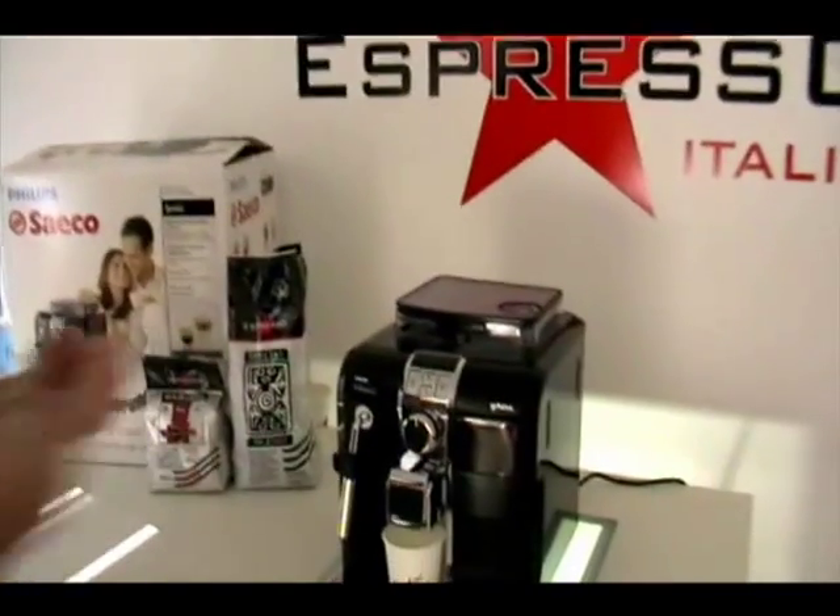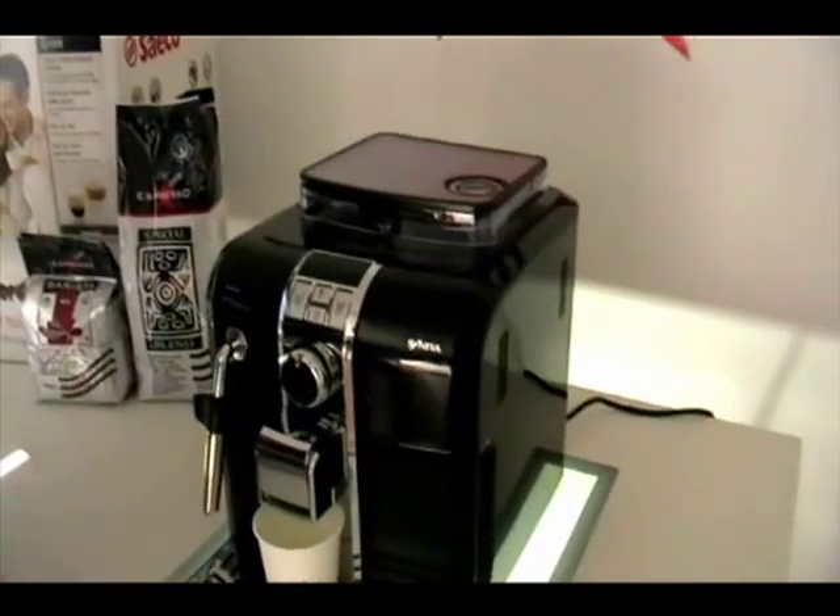Hello, I'm Mark. I'm from Espresso Italia and today I'm going to show you the Philips Saeco Sintina — a stylish, elegant machine, perfect for the kitchen and very, very simple to use.